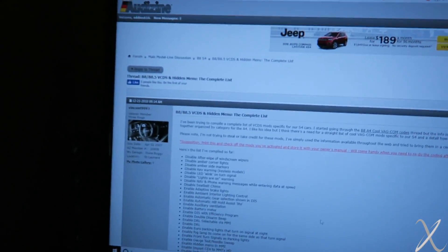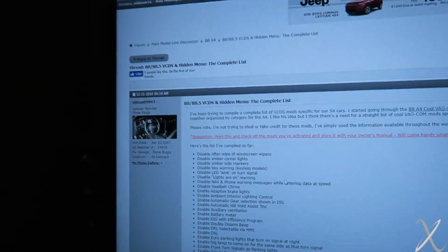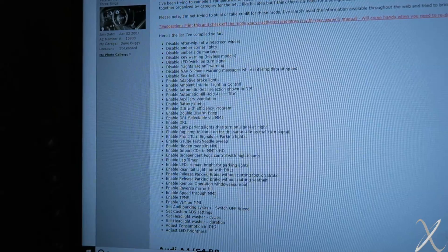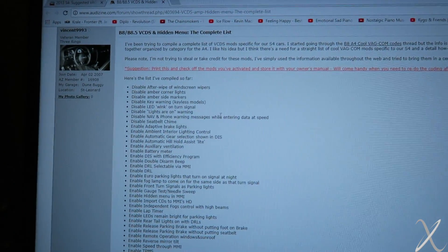Today I'm going to mess around with my Audi S4 — except I'm not going to drive it anywhere. I have this VATCOM cable right here, it plugs into my OBD2 port. On my computer I currently have a thread on Audizine pulled up which has all the VCDS, aka VATCOM, coding stuff — you can disable, enable, and adjust a bunch of stuff. People have compiled a big long thread of common things to do on the VAG vehicles.